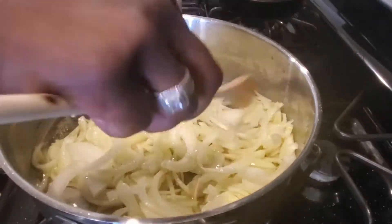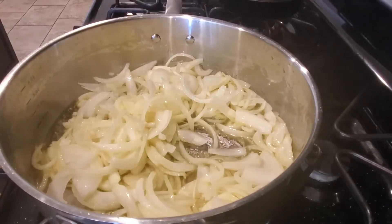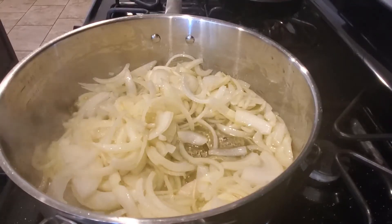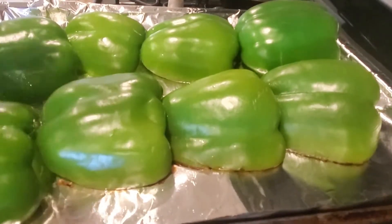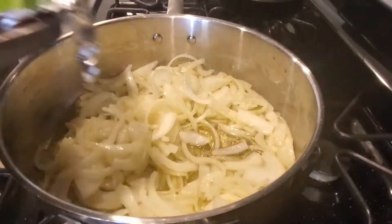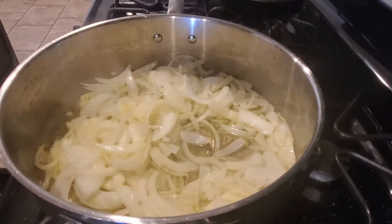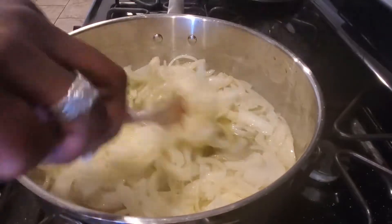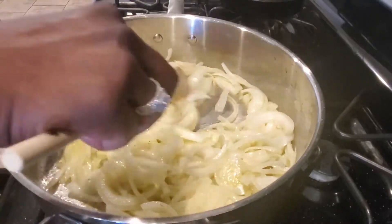That was the timer for my bell peppers — they've been in for 10 minutes at 425°F. Let me check them. They're not quite ready yet, so I'm going to put them in for about another five minutes. So it's really going to be about 15 minutes total in the oven at 425°F, not 10 like I originally said.